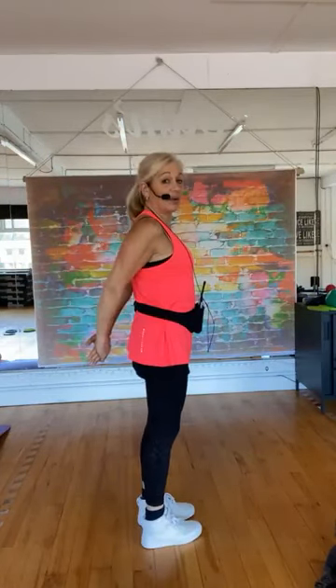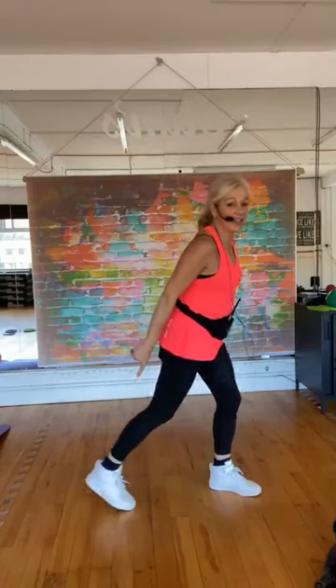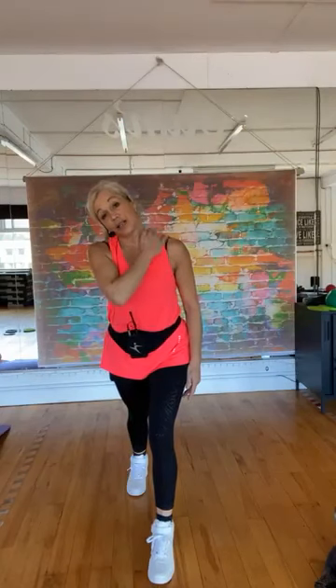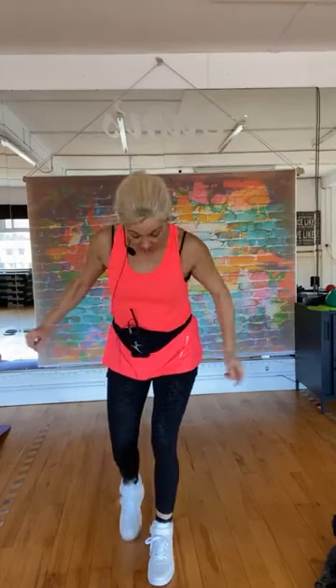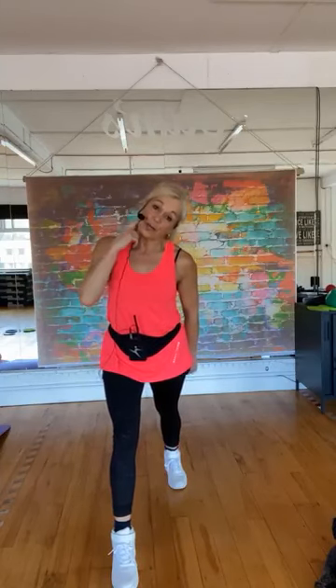Bring those hands down. Roll the shoulders and take them behind you — just lift them off your bum if you can. Try not to hyper-extend the back, keep those tummy muscles pulled in. Shoulders are rolled. Take one leg back into your calf stretch — push that heel down, feeling a little stretch there. Sometimes when people hold weights they get a little tense around the shoulders and neck.